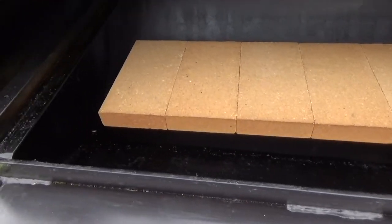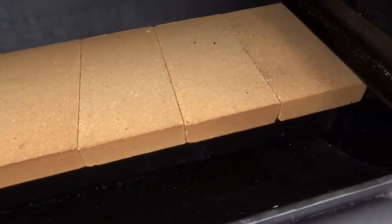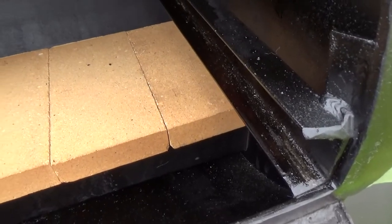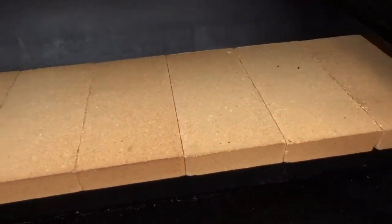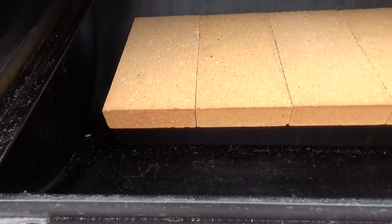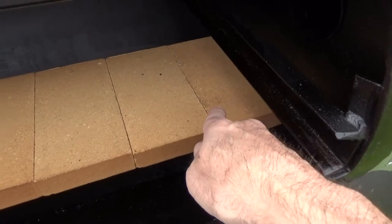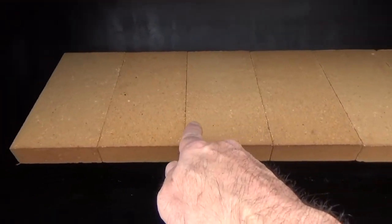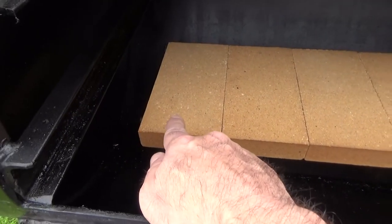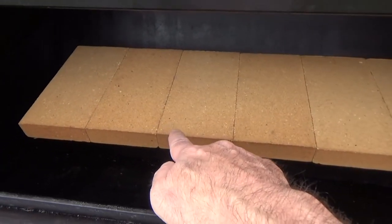The second upgrade is to add thermal mass by getting firebrick. Firebrick will add thermal mass — they will get hot, they will stay hot, and you'll have even and consistent temperature all the way across your pit. A box of firebrick, 30 bucks.